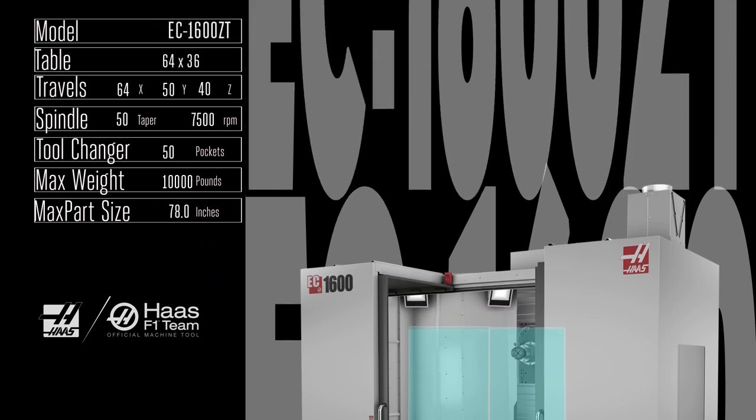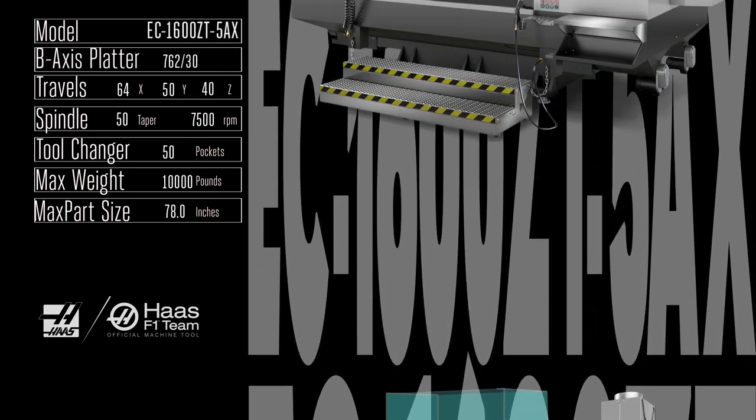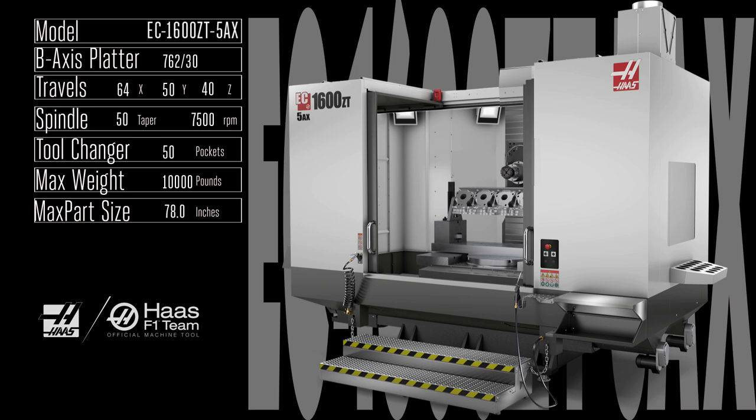With the EC 1600 ZT, you get all the enormously productive features of the EC 1600 plus a full 8 inches of additional travel in the Z-axis.